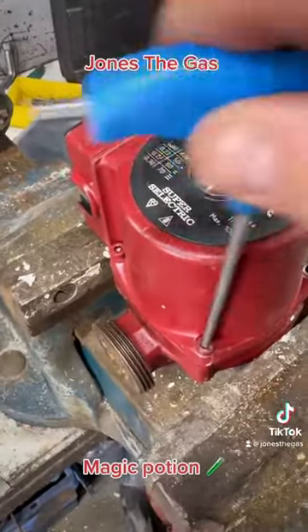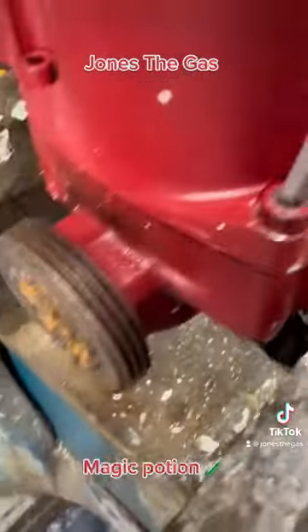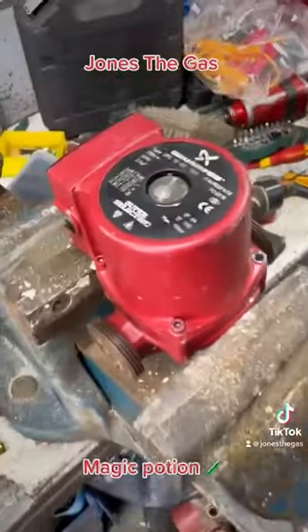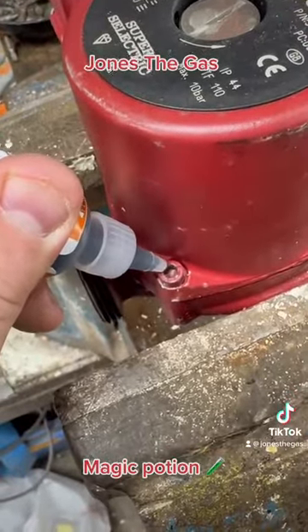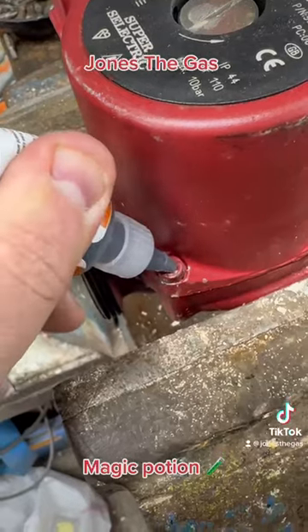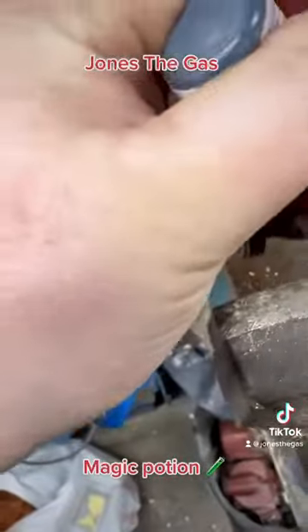As you can see, it's well rounded off, and I was thinking there's no way this stuff's gonna work. It sort of looks a bit like Rapid Blue with metal filings in it or something. So I thought I'd give it a try, film it, and see if it works.